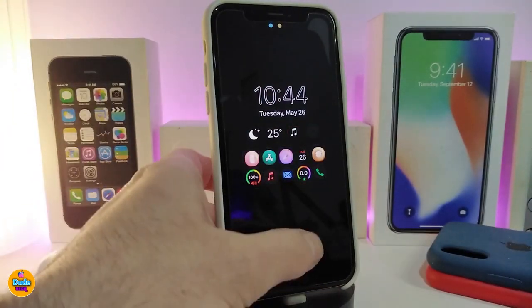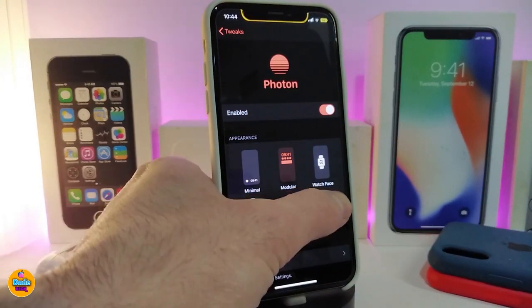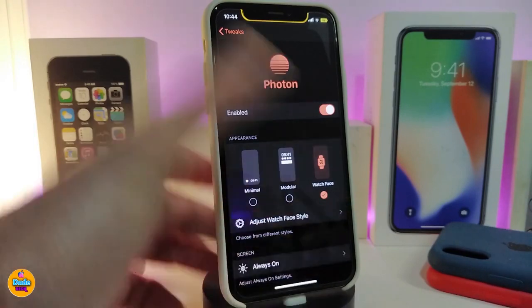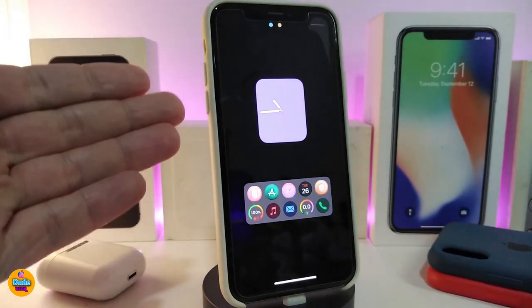If I want to go ahead and just double-tap on the lock screen and go back to the settings, this is the watch face style. Let me show you guys this one as well — go back into my lock screen and this is how it's going to look. You will be able to switch between different kinds of styles from under the settings.